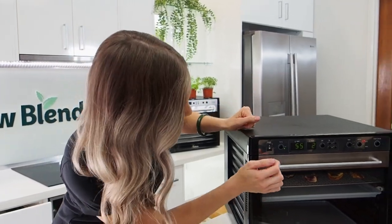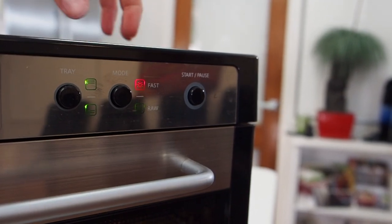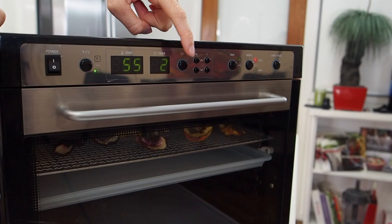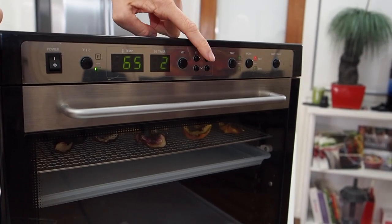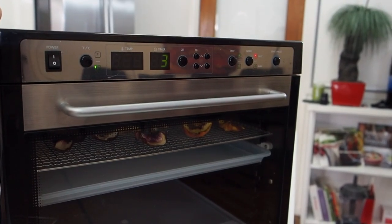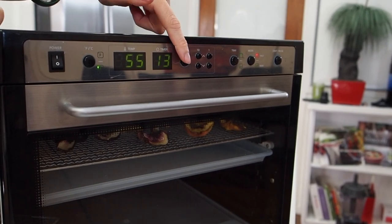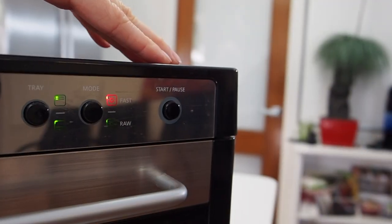What I did was I chose the fast and raw mode, which is the TST function, which we love so much. We can set that in either Fahrenheit or Celsius. I started with 65 degrees for about 4 hours, and then after 4 hours I want it at around 55 for about 13 hours. Then it'll show you which one it starts at — and let's press start.